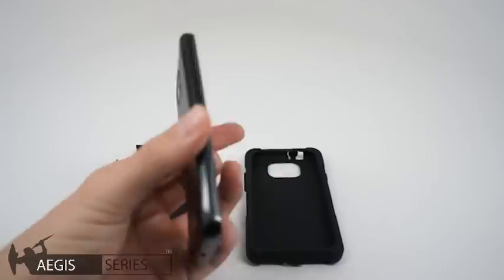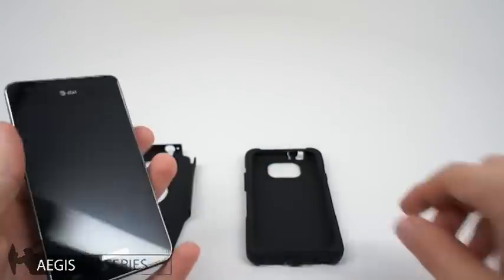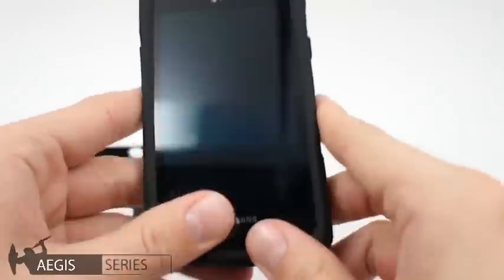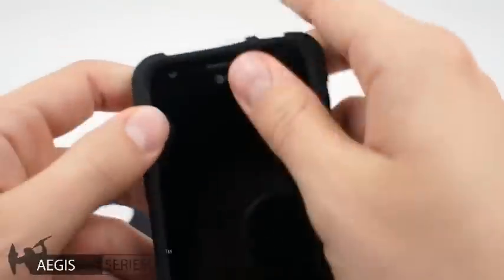Grab your Galaxy S2. To install, start by putting the silicone over the top corner. From there, work the case around the phone and make sure it's snug and all the edges are covered.